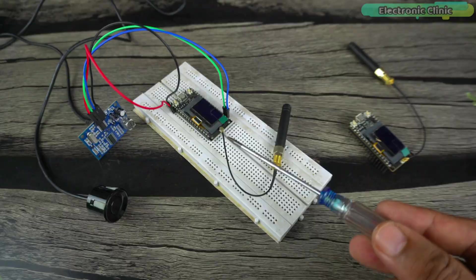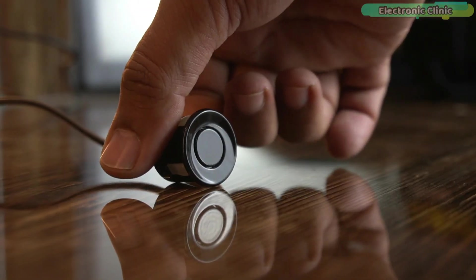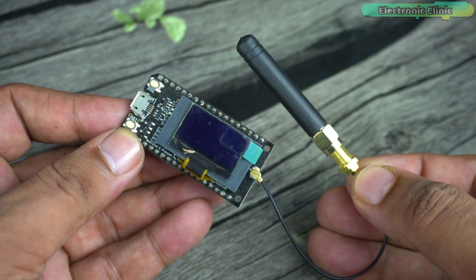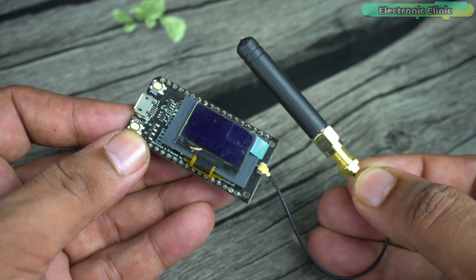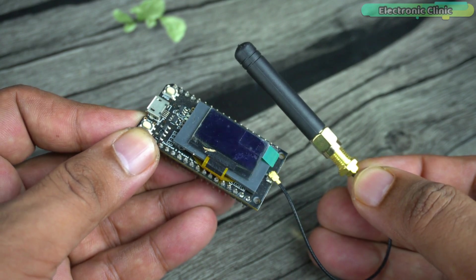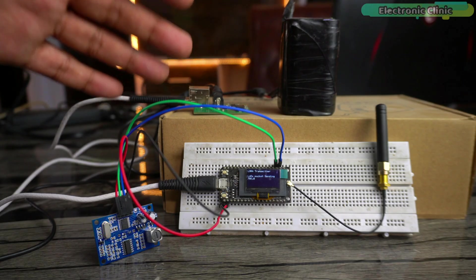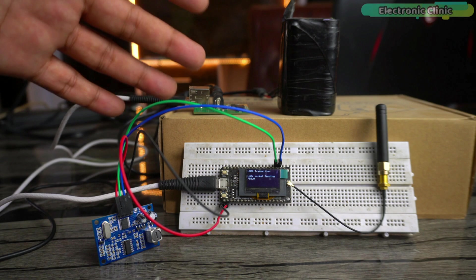On the transmitter side I simply connected a waterproof ultrasonic sensor, the JSN-SR04T, and that's it. On the receiver side I didn't connect anything, because the development board already has the LoRa and OLED display module. With this simple setup I was able to monitor the water level within 1 to 2 kilometers.